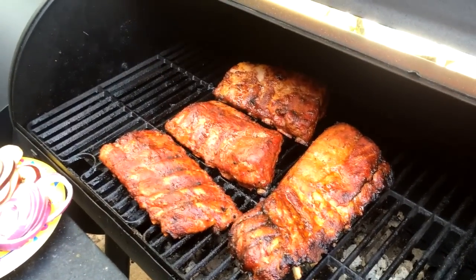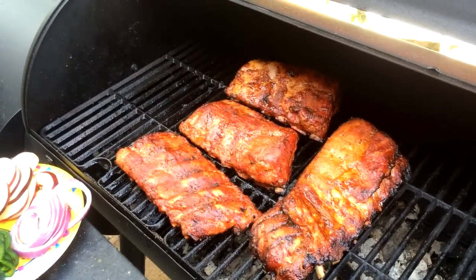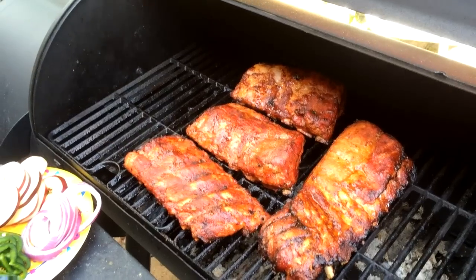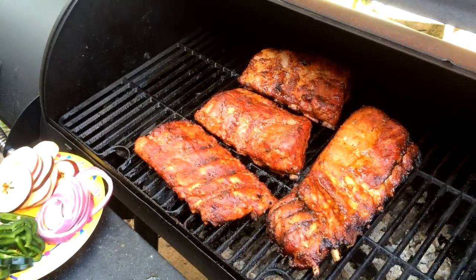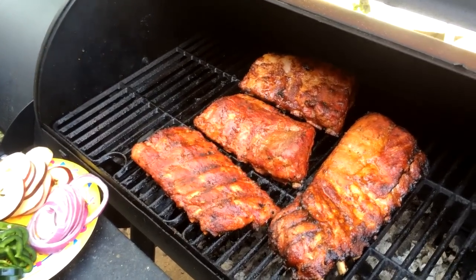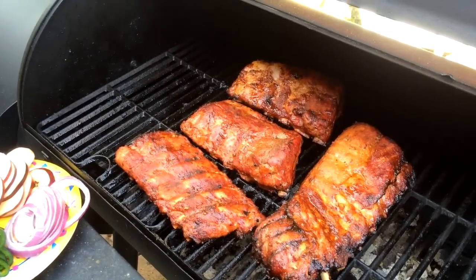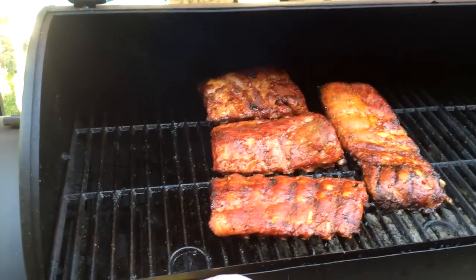And some onion rings and some poblano rings. Then they'll stay in here for probably about another hour to an hour and a half so they can keep on getting more tender. They will be absolutely delicious. Let me slice into them — you'll see a beautiful red smoke ring all the way around them and white in the center, just the way a good baby back should be. I put a sop on them throughout the time I was cooking them, just like I always have.